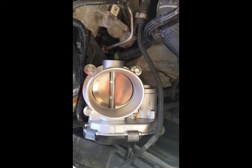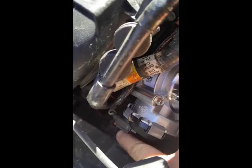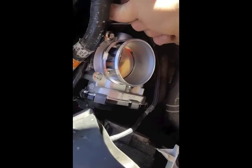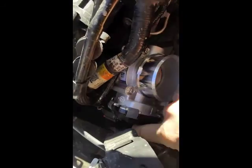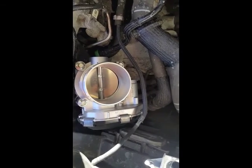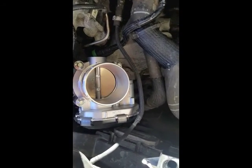The throttle body is installed and the cord is on this side, pointed on the bottom here. The NA cable is long enough to just plug right in — we don't need an extension on it, so it fits right on. I'll get some more things done for the install, verify everything, and then get it running here in a few minutes.